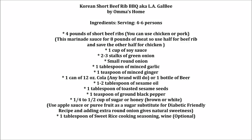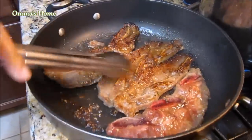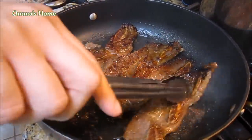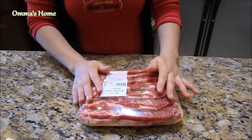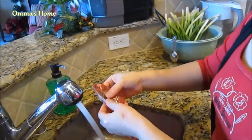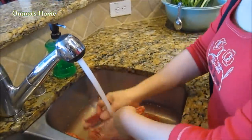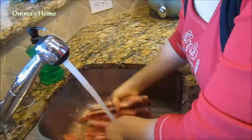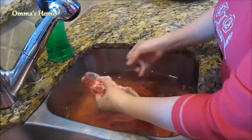Hi everyone and welcome to 엄마's home. Today I'm sharing my version of Korean short rib barbecue called LA galbi, and this is my daughter's favorite meat. In this video I'll show three ways to cook this rib and how to freeze the leftover for your next meal. Buy the meat when it's on sale and have it ready for your next meal. This tastes better as it's being marinated in the refrigerator or freezer. The recipe is in front and back of the video so make sure to have everything ready, and I've included the diabetic friendly recipe as an option too.